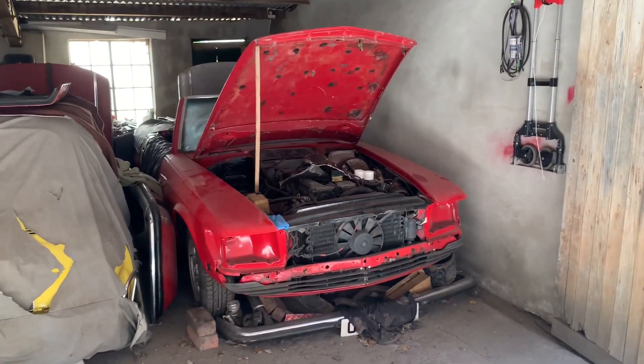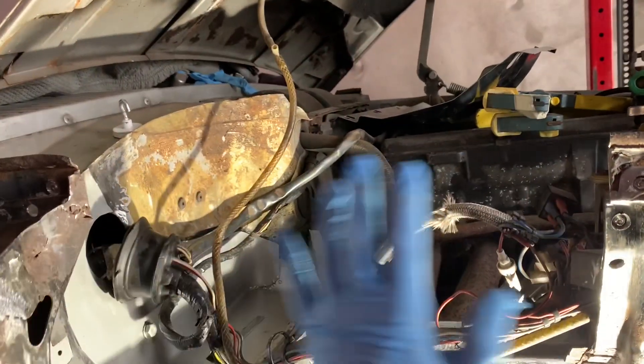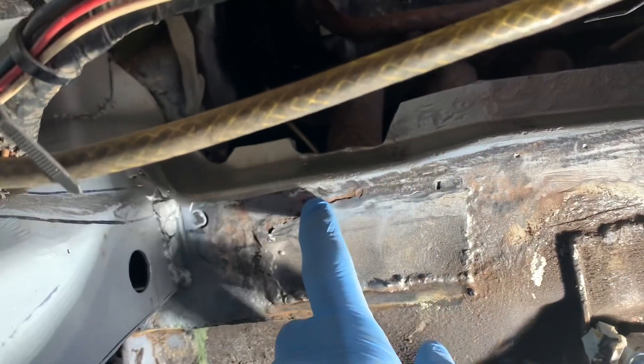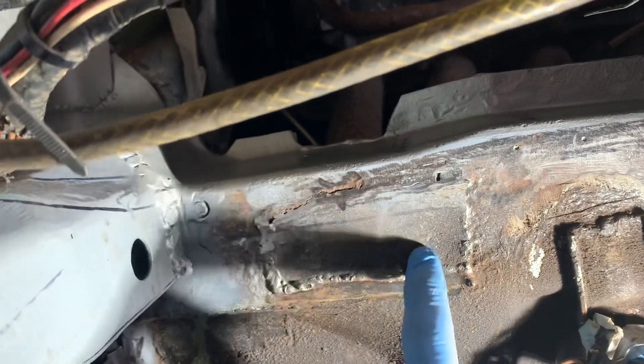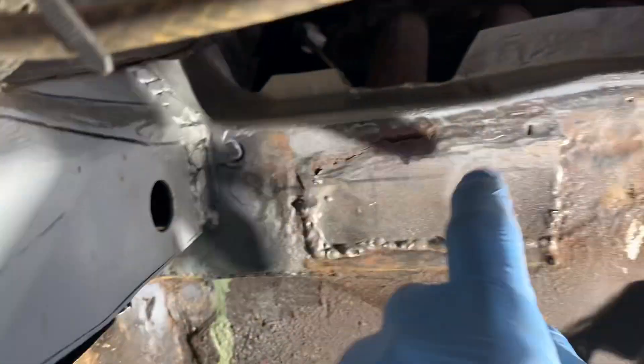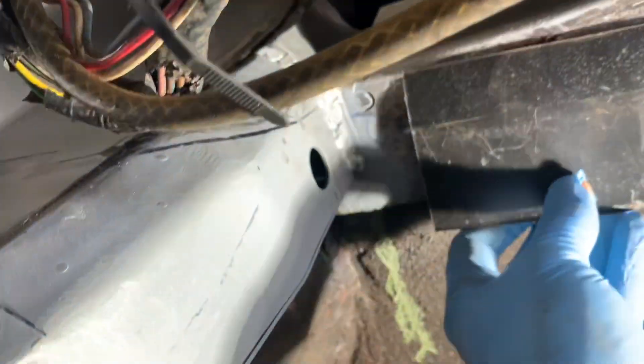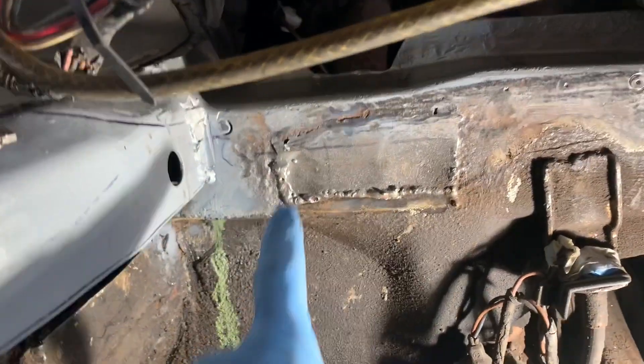Once we finish that car, we can then move on to our next project, which is putting this car here back together. Before I can put this section in here, I'm going to get rid of this patch that someone's put on here. I suspect that behind it the patch will be rusted, and all around here I can see that the metal's not looking good, so I'm going to cut a section out and put in a proper patch and butt weld it in.